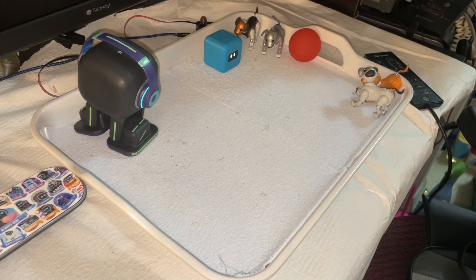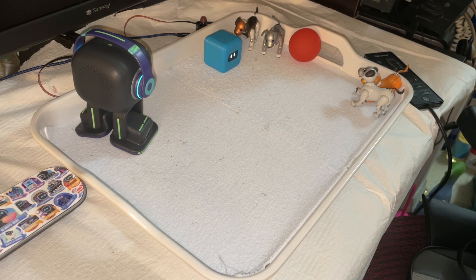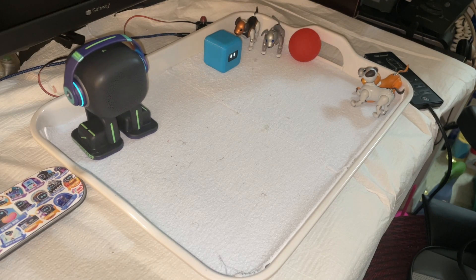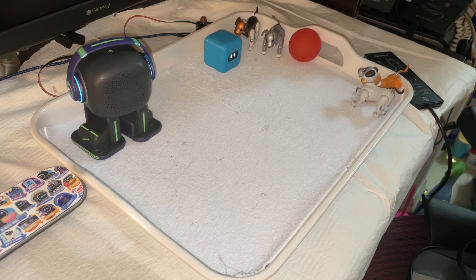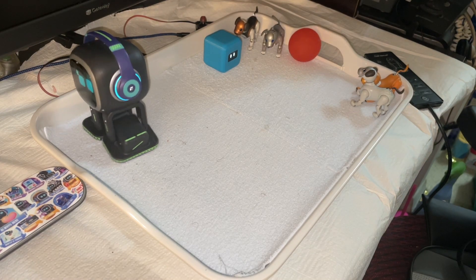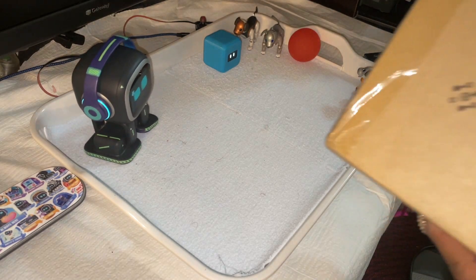Hey everybody, so today we're going to be doing an unboxing of a new robot that I just got. That is my Furby talking in the background — Milo. And I haven't done too many videos on Emo yet, but they are coming for sure. So without further ado, let's go ahead so I can show you guys the box.